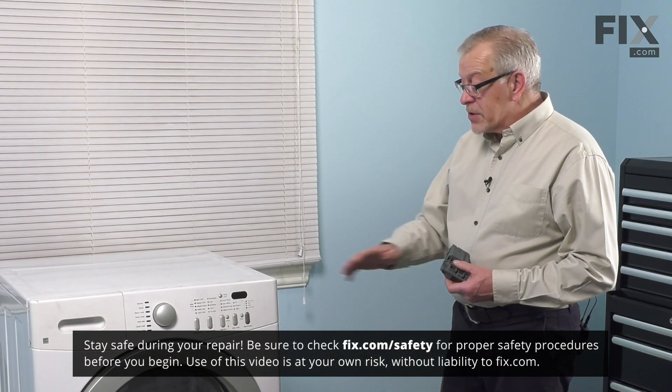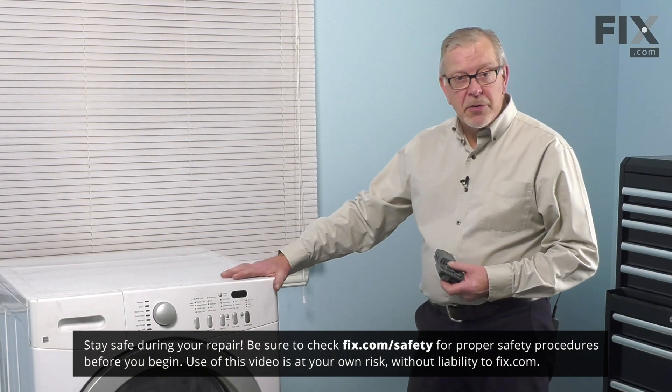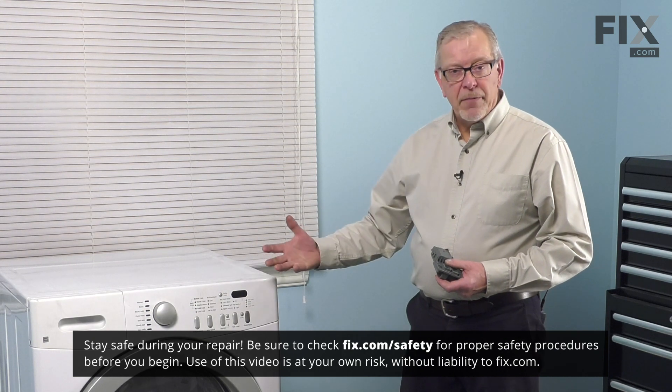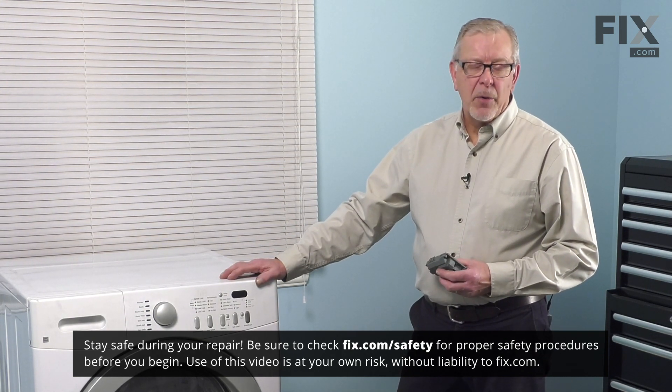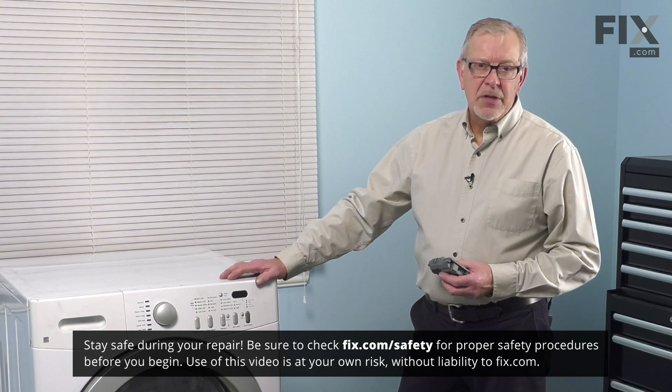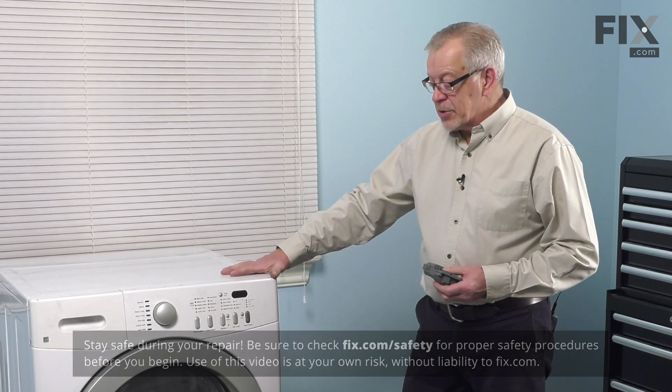Now before we begin this repair, the first thing we'll need to do is to disconnect power to the washer. Either pull it far enough forward that you can unplug it, or locate the electrical panel and turn off the appropriate breaker or remove the appropriate fuse, just to ensure that we have no power at the machine.